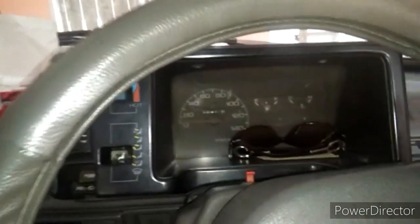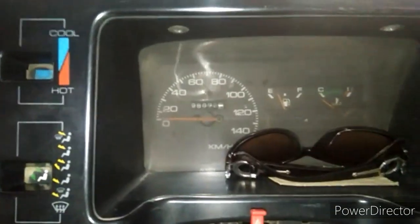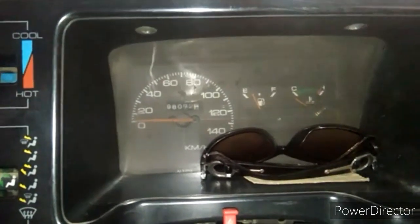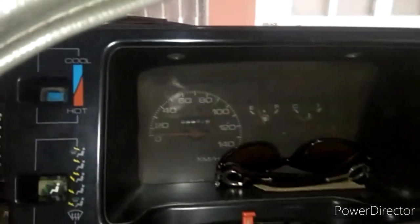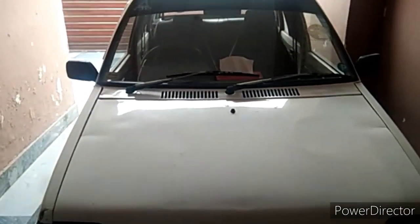Now let's start the video. Petrol is the most important thing — if there is no petrol, your car will not even start. As you all know, my name is Abdullah Haroon, and today I will show you how to check water and oil in your car.